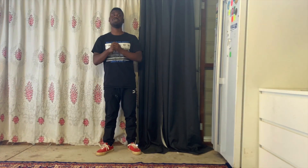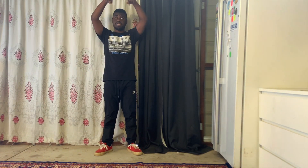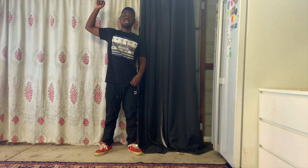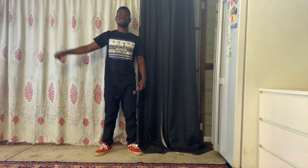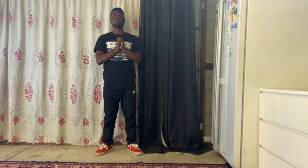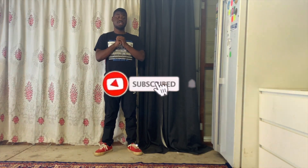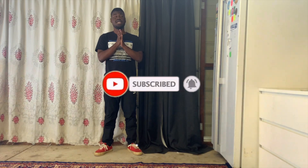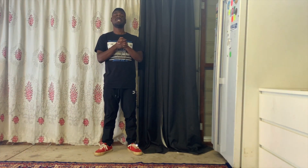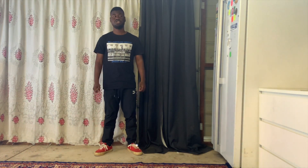Teach you guys whatever you want me to teach you. Don't forget to watch my previous videos and follow me on social media down below. Hit that subscribe button and turn that notification bell on so you don't miss out. If you turn that notification button on, you'll be the first to watch my video — I'm going to drop a T-Pain's new song dance cover called 'Get Up' soon, so definitely stay tuned for that.